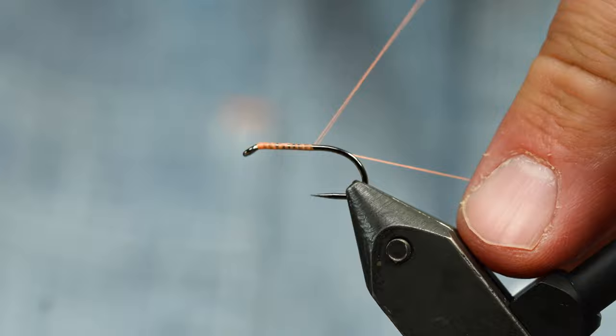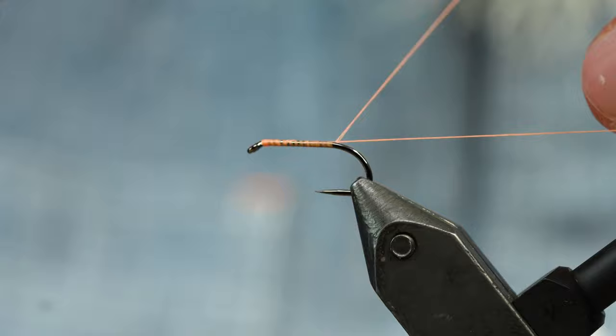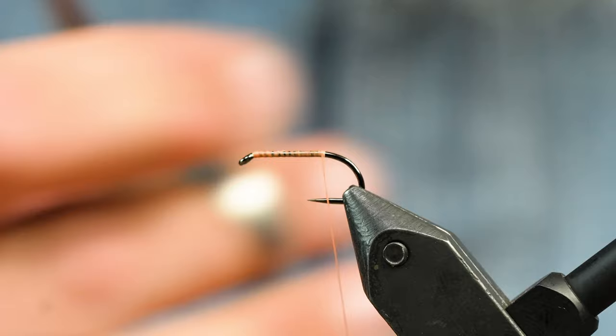We've got 6/0 Semperfly Classic Wax — that's just their normal thread. It's a great thread, I really like it. All right, so we're going to tie on a long marabou tail.